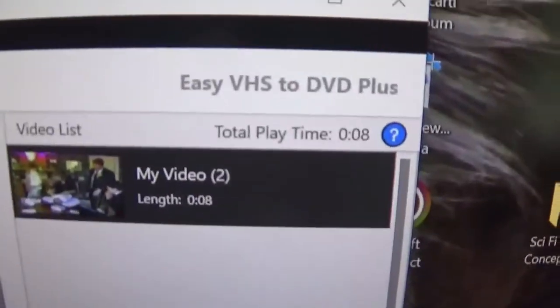That is the Easy VHS to DVD Plus software. Now you may be wondering where you can get it — I picked mine up at Best Buy. It happened to be on sale; I think the normal price is seventy dollars, but it's pretty good. It can save you a lot of money. There are other services like Legacy Box that can do it for you if you don't have the time, but this will save you money. I hope you enjoyed this video, like and subscribe, and we'll see you in the next one. Peace.